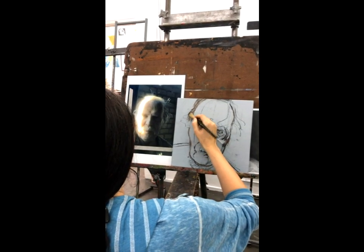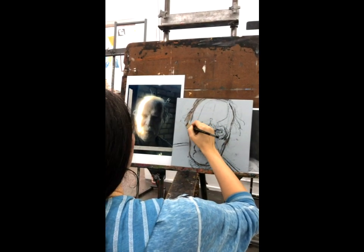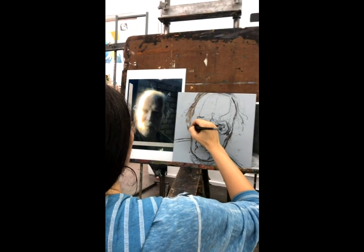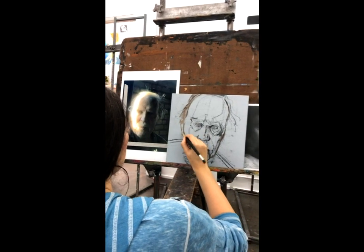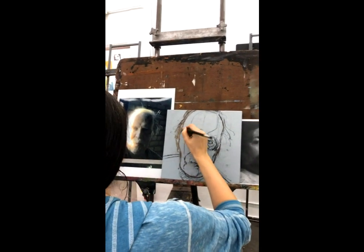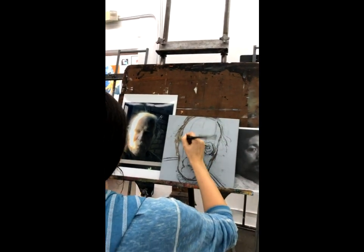I'm already thinking light and dark, so I'm making this hair a little darker — see how quickly I did that — and I'm adding the ear that I forgot to do. So already I have a little darkness here.